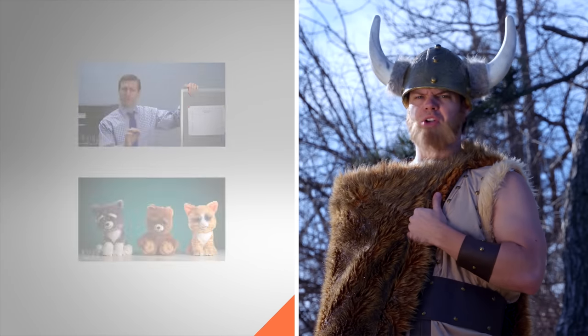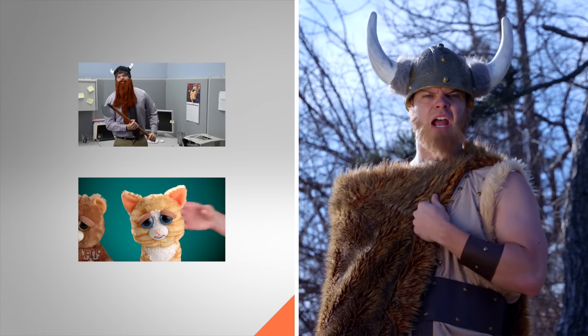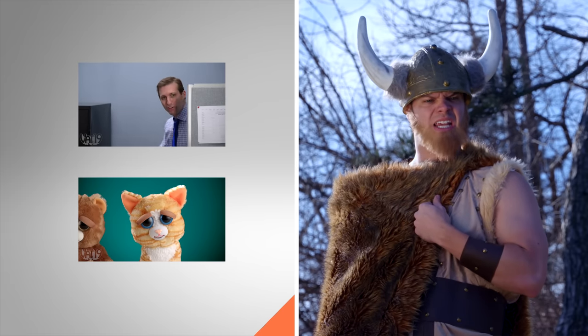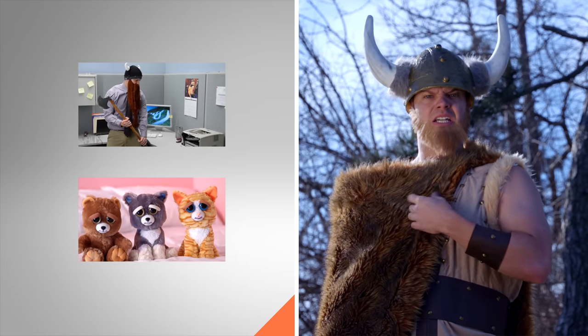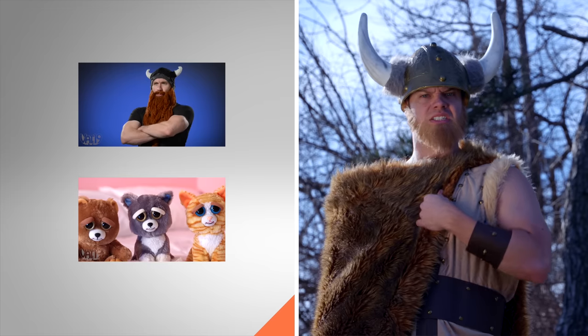If you want to look viking chic but don't know how to braid, tap here. And if you want a pet that you'll never have to bury, MC Hamster, tap here. And if you want your own all-purpose fire starter to burn down a village, tap here.